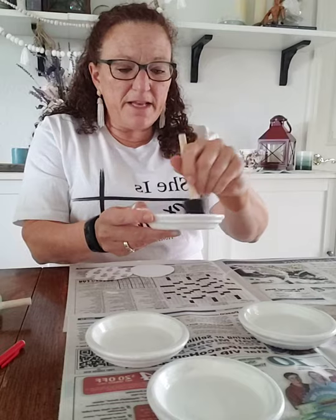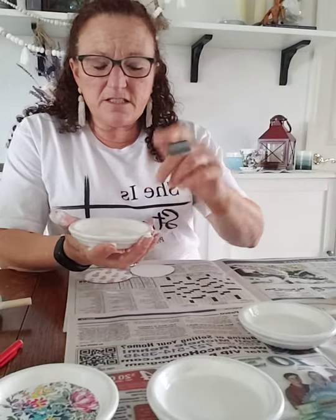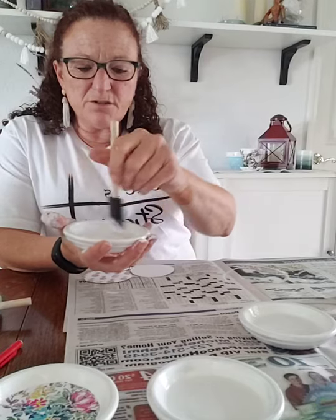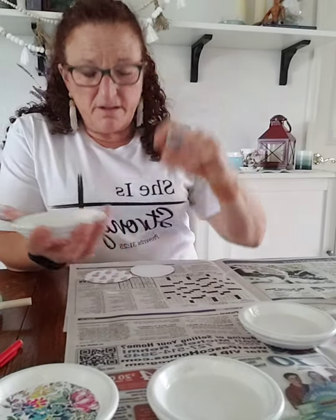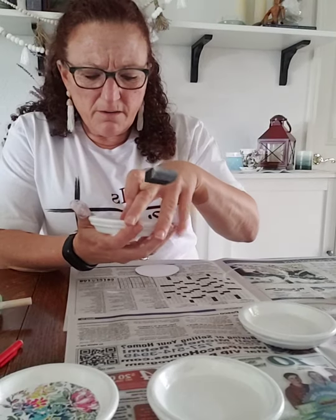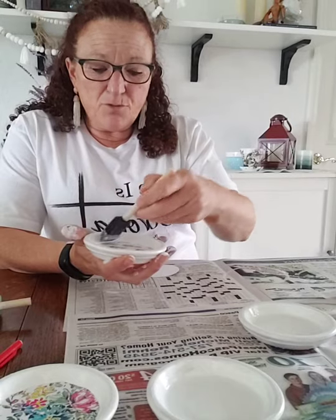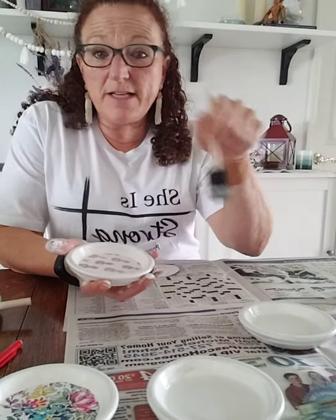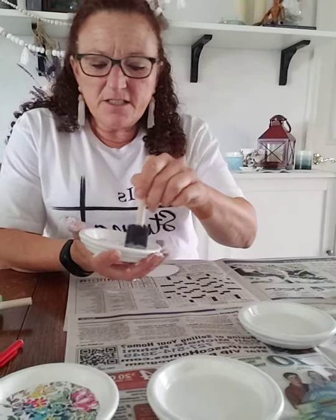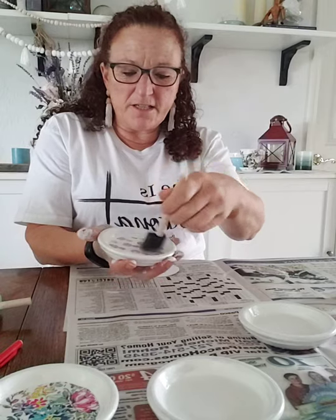A while back, my friend Betty wanted her seat cushions on her little rattan set recovered. She had this really cute fabric — it's definitely a Florida thing — the chairs are on wheels and it's really cute. She happened to be in luck because I know how to do that, so I helped her recover those. I think they're on the blog somewhere — the before and after. Go to InspireMeToDIY.com to see the before and after of that project.